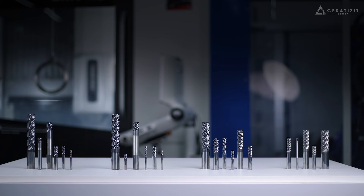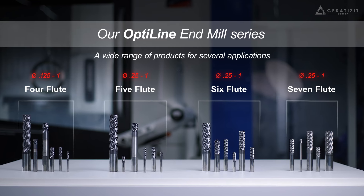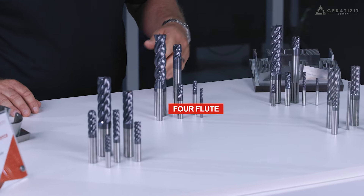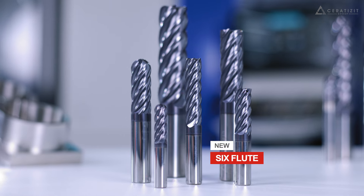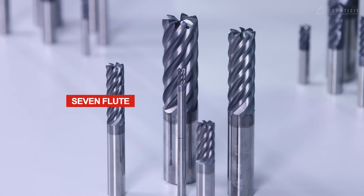Today, I'm very proud and happy to introduce you to our OptiLine endmills. The OptiLine endmill series consists of four different flute configurations: the four flute, the five flute, our brand new six flute for titanium and nickel-based alloys, and finally our seven flute series.